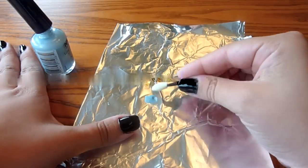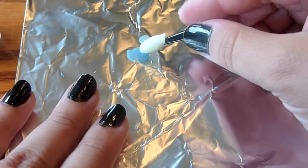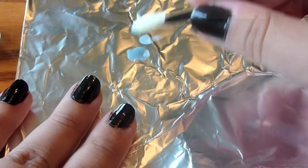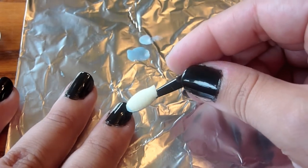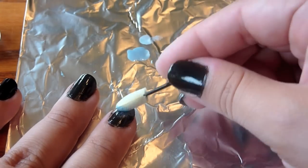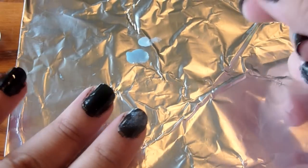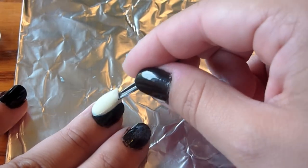You just kind of want to dab a little bit of the nail polish out. You don't need to do a ton because you don't really need a ton for this tutorial. You just kind of want to dab it in the polish — not a lot — and then just lightly, lightly stamp it onto your nail. You can see that I kind of rolled the makeup applicator after I put the first dollop onto my nail.